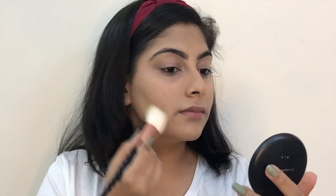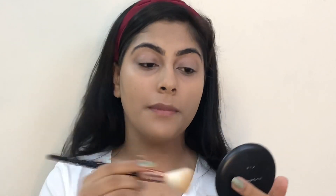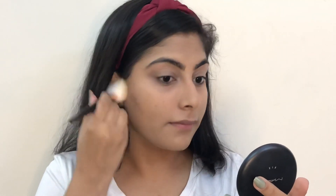Now to set my face I'm using MAC Studio Fix. You can use any loose powder or compact powder that you have.